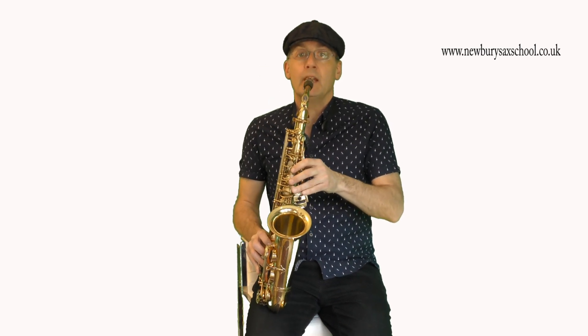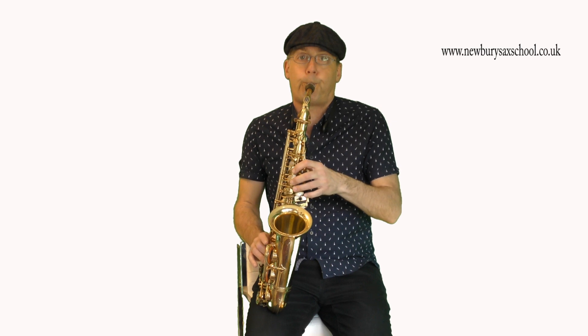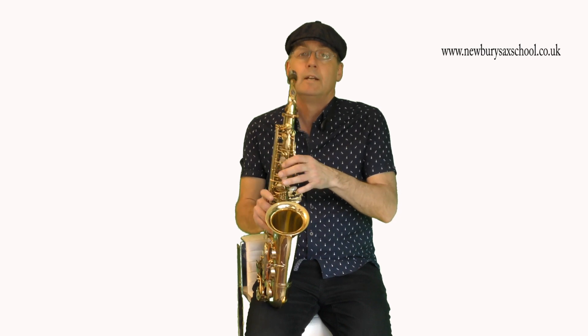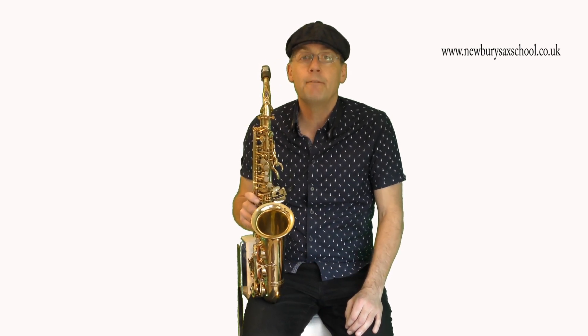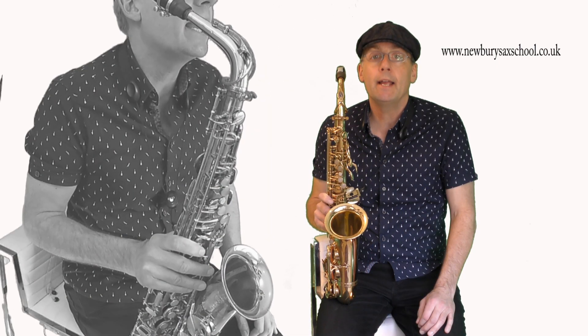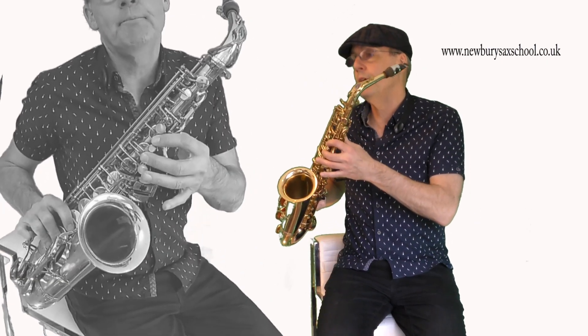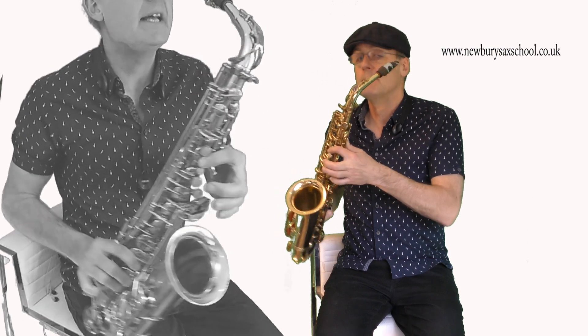So here we go - you can see I'm doing a combination of my fingers and my lips. Now let's go through the finger slur, which is basically a grace note but played very slowly. I'll play an A to a B, which is two fingers down - one, two, no thumb - and then going to the B with one finger, and it sounds like this.